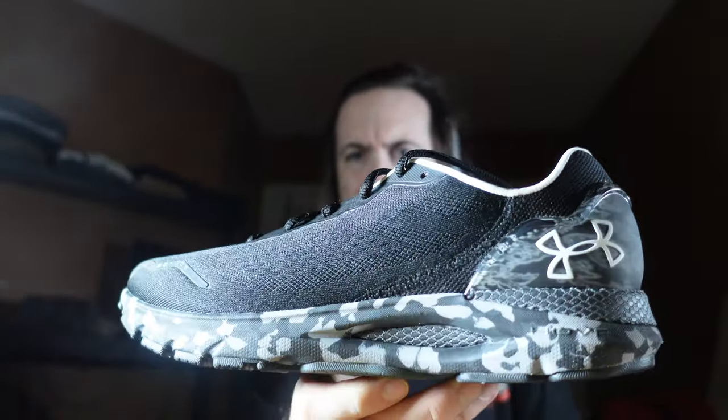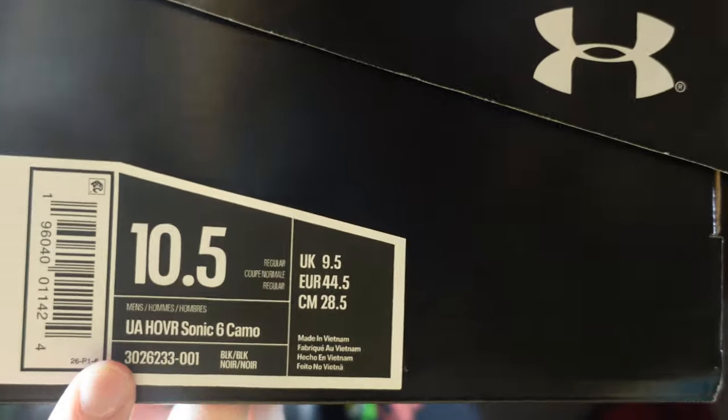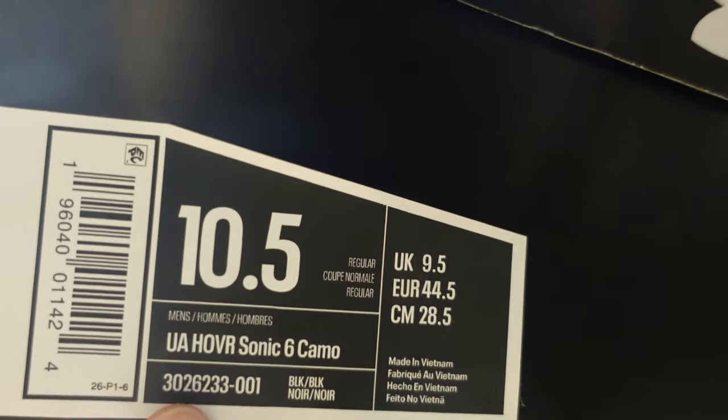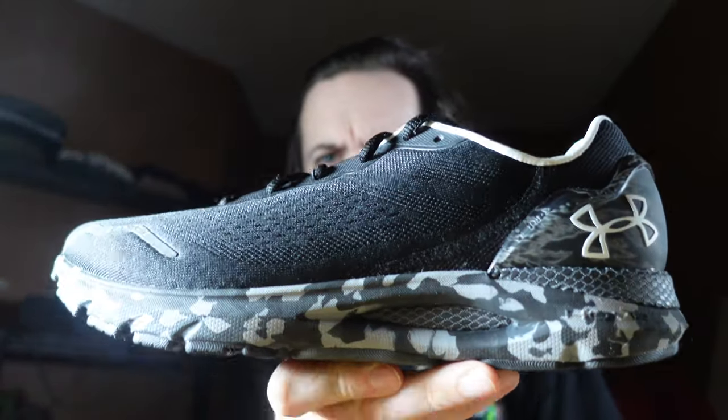Let's get into the shoe. I went with the black camo colorway. Looking at the front of the box — sizing is ten and a half, name of the shoe is UA Hover Sonic 6 Camo Edition. I went camo because I'm not a huge fan of super colorful running shoes. I like monotone things — black — and you obviously don't go white because it's going to get stained and dirty the way I run.